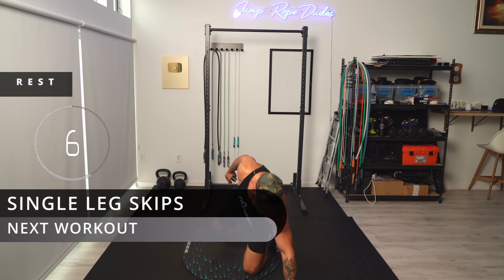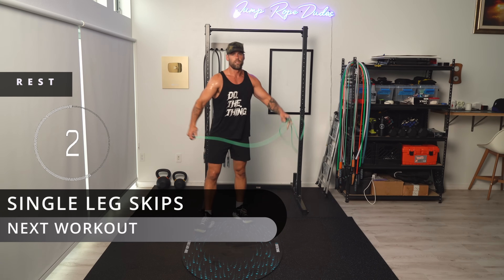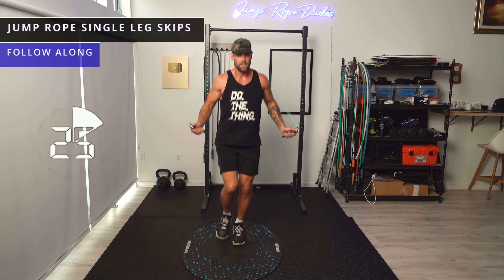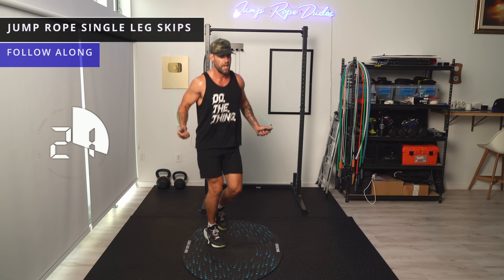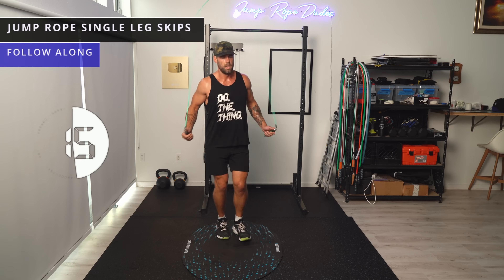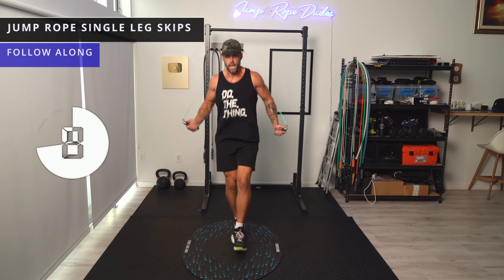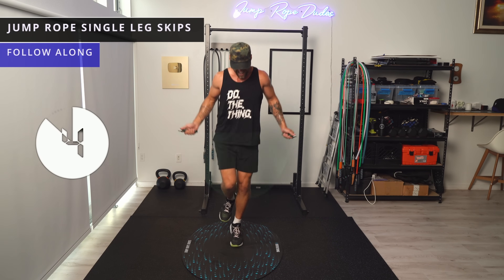I'm gassed, but let's finish strong. Single leg — starting on the right leg. Switch, left. Switch, right. Switch, left. Switch, right. One more time — left.